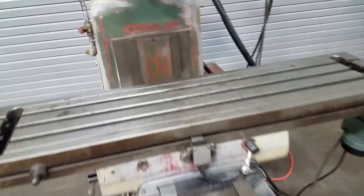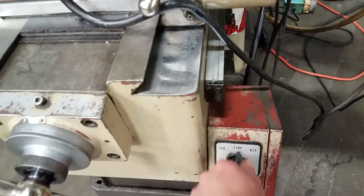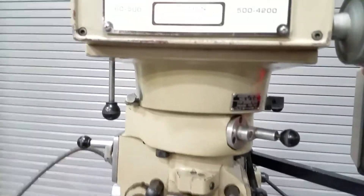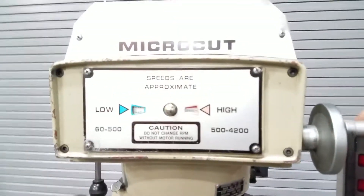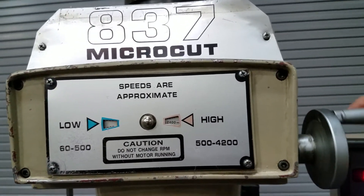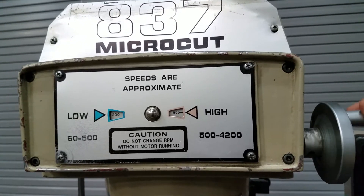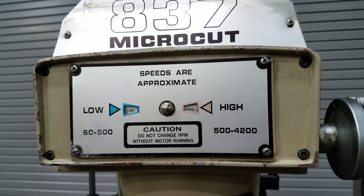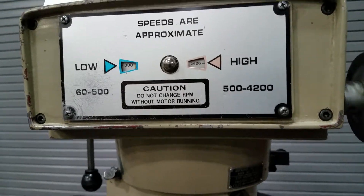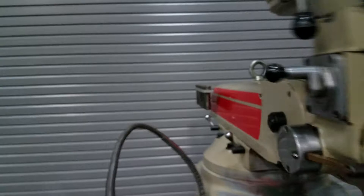Okay, let's turn it on here. Your forward-reverse switch is down here — most Bridgeports are on the left side of the head. Variable speed, 3 horse. It's got the drawbar in it, as you can see. It's got some collets with it.